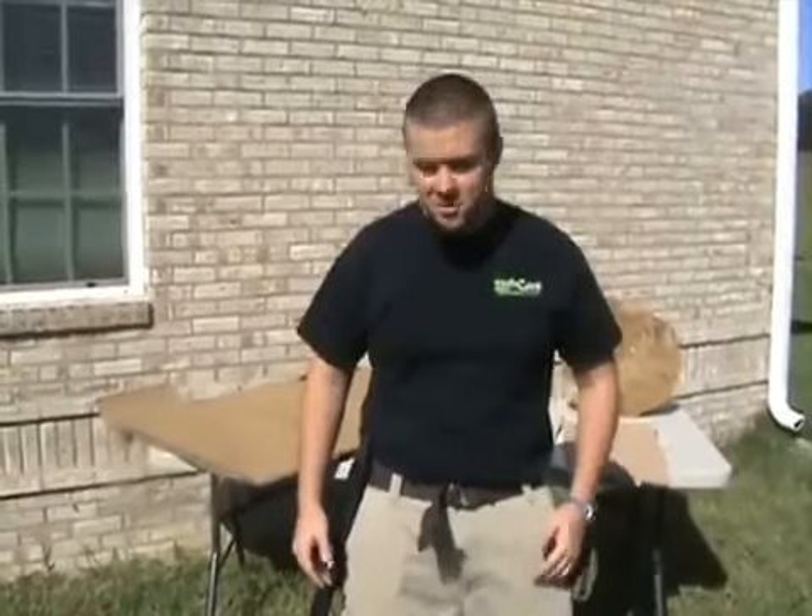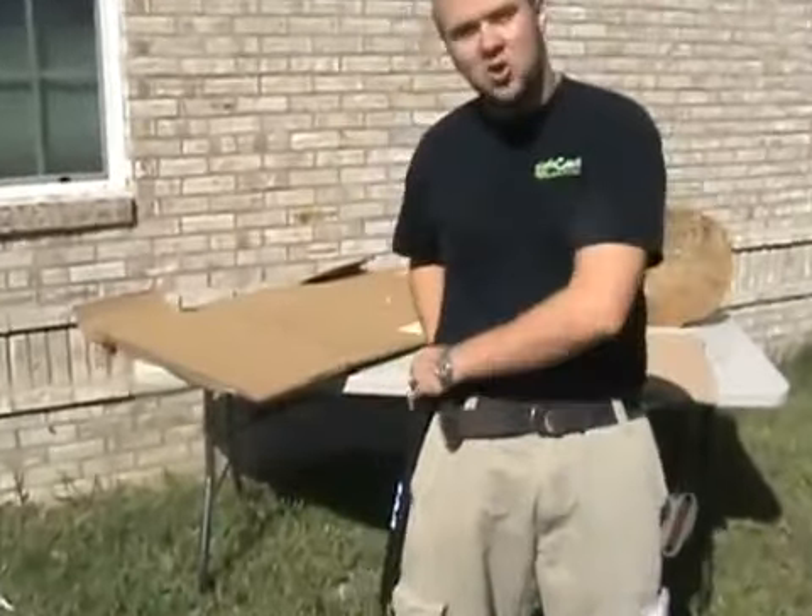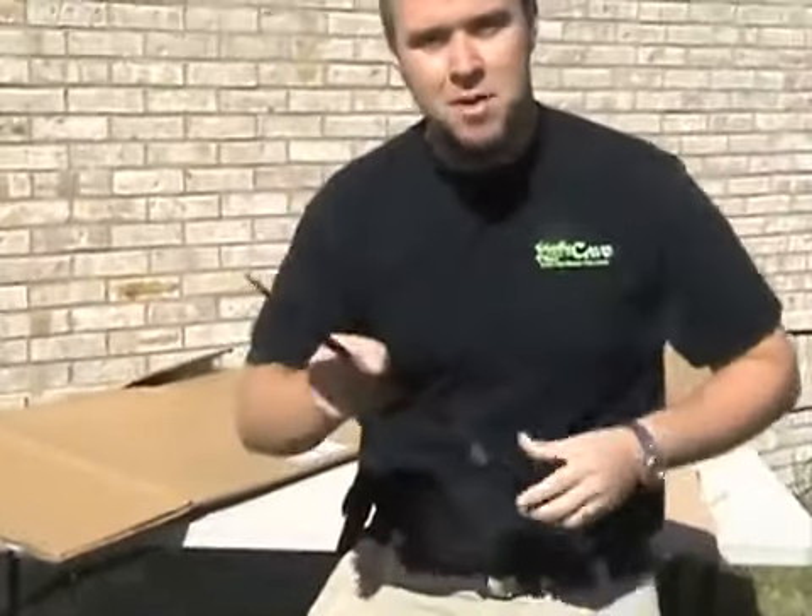Hello, I'm Josh here with the Knife Cave. What I've got to show you here today is the Sogfari Machete. This bad mama gem will cut through all sorts of things and we're going to kind of show you what it'll do.